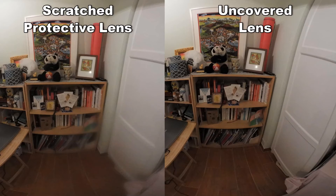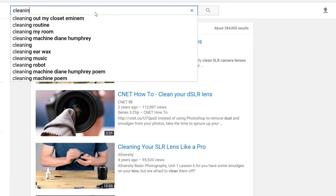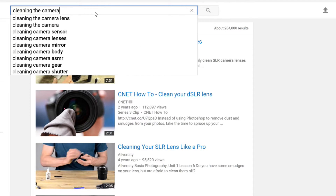This is the picture taken with the scratched protective lens. A new lens costs about 40 USD in a USA online shop. It's going to take some time, so as a temporary measure, I searched YouTube on cleaning camera lenses.